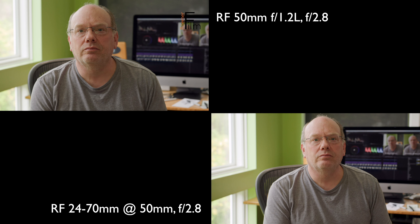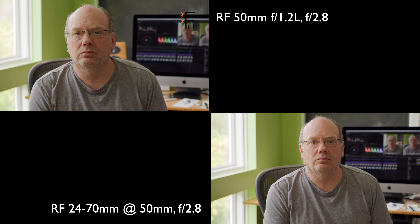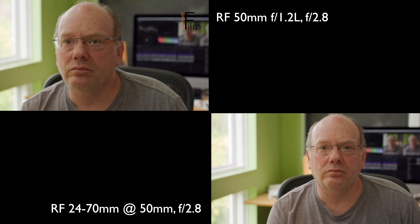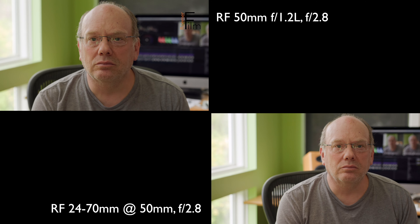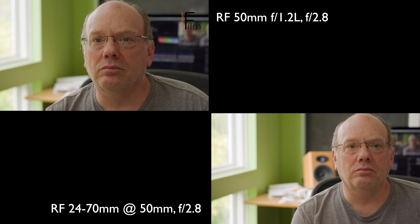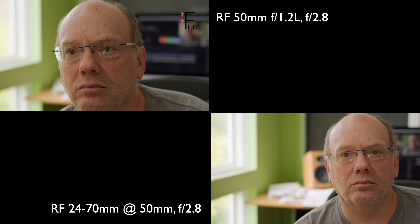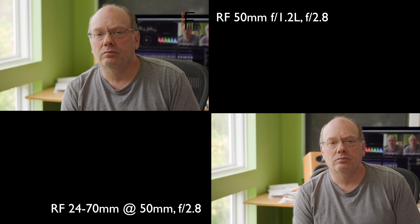One more caveat that I came across that's interesting and I did not expect is that the 50mm f/1.2 is on the noisy side when it comes to focus. In a moment here we're going to hear some of that. So that is the lens clicking as it focuses, recorded on the internal mic of the Canon C70. That's it.